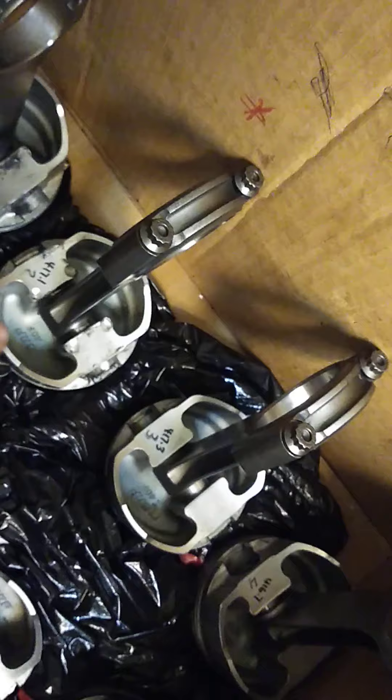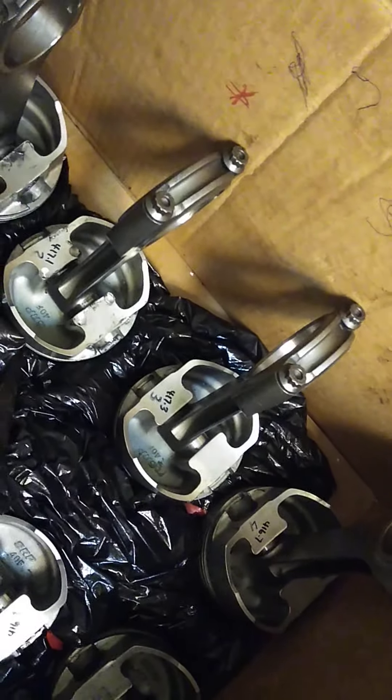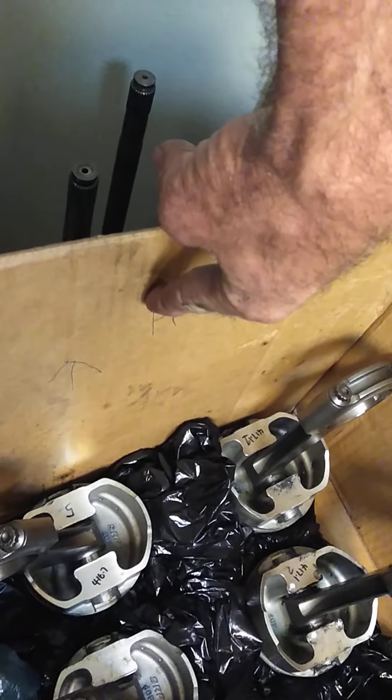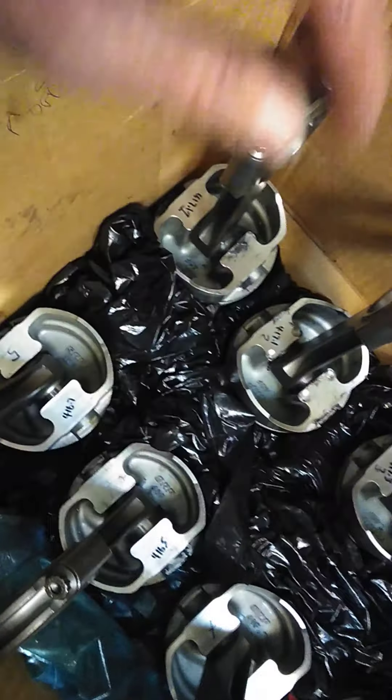Now the H-beam rods — here's number one, number five, number two, three, four, six, seven, and eight there. Now they're all facing forward, so this being the front of the motor and this being the back of the motor.